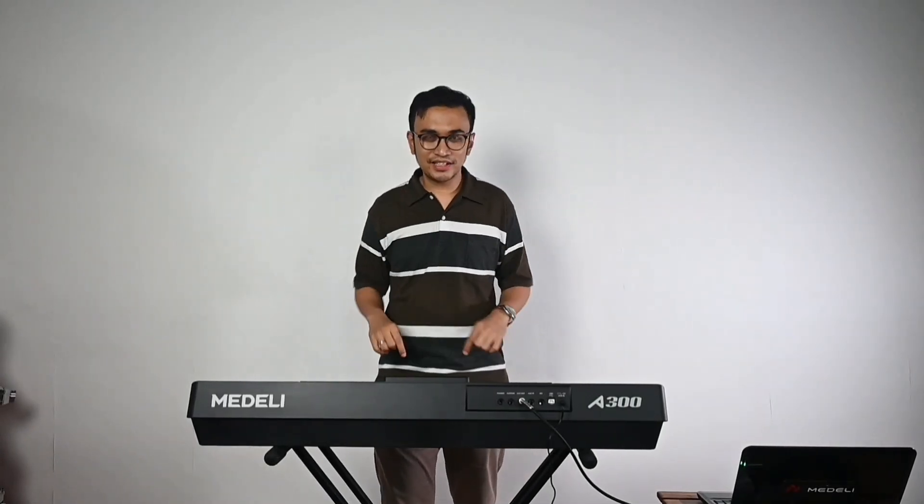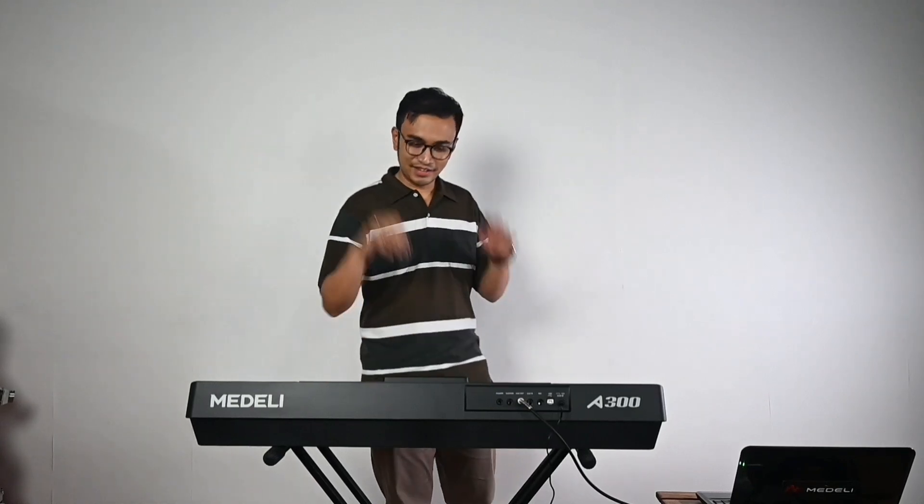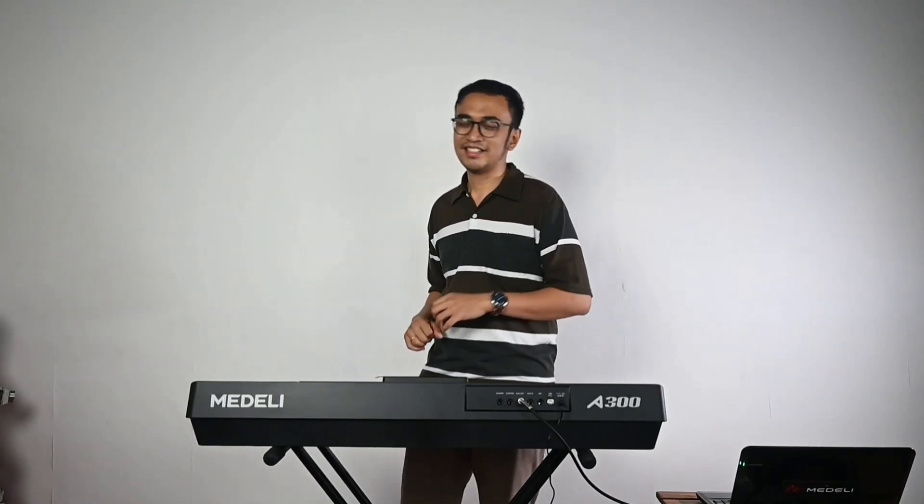Apa saja sih keunggulan dan kelebihan dari Medley A300 ini? Yuk, kita sama-sama bedah keyboard Medley A300 ini.